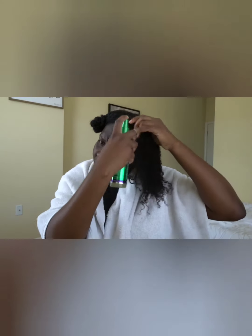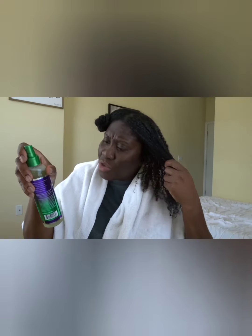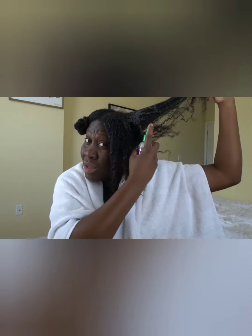Now I am going to be spritzing my hair with my leave-in spray. This is a main choice leave-in — it is the Hair Type 4 Leaf Clover. It is a leave-in spray that helps support natural hair growth and retention. It contains clove oil, flaxseed oil, and aloe vera. I am big on spritzing aloe vera in my hair in my regimen.